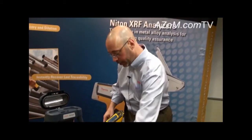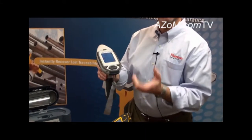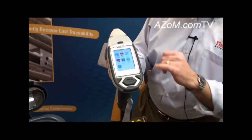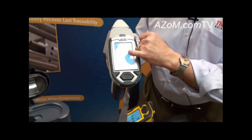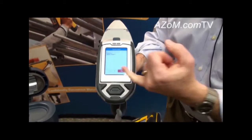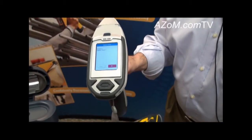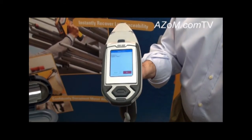The instruments come factory calibrated. When users power them on, we recommend they go through the system check procedure. That's as simple as selecting the system check icon once you log on to the analyzer. That takes about two minutes, and the instrument automatically runs through a self-standardization to ensure that it's functioning properly.